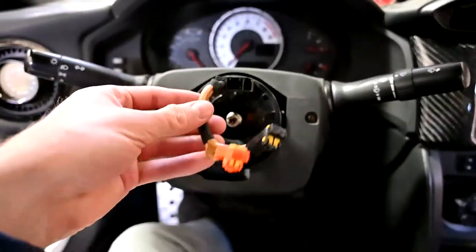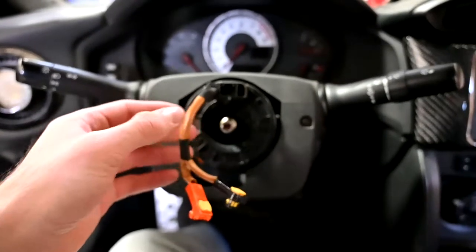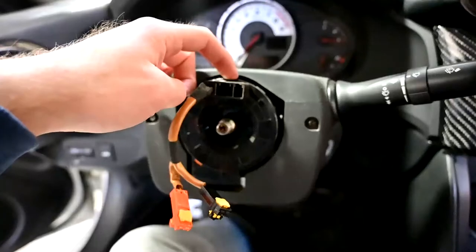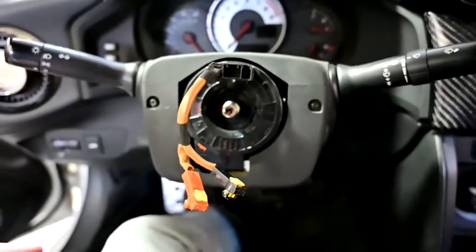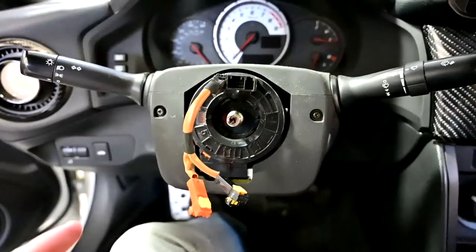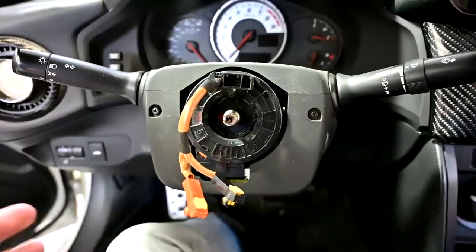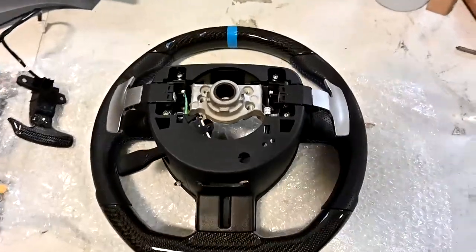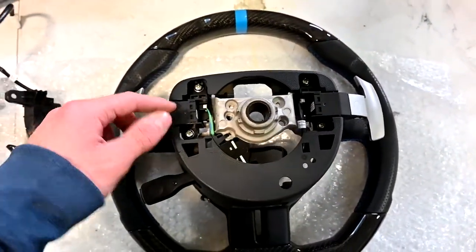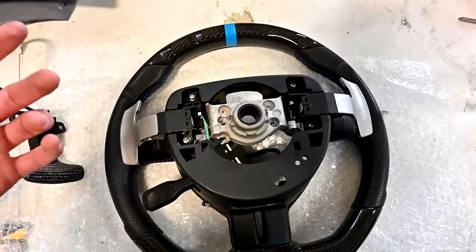Do be careful with these wires — they don't come off when you take off the wheel, because this piece right here, I heard, is very expensive to replace. But once you do that, you'll have access to the backing, which is where we'll unscrew the paddle shifters and insert the new ones. It's my understanding that you just need to unscrew these four screws and then you could just replace the paddle shifters. We'll see how that goes.